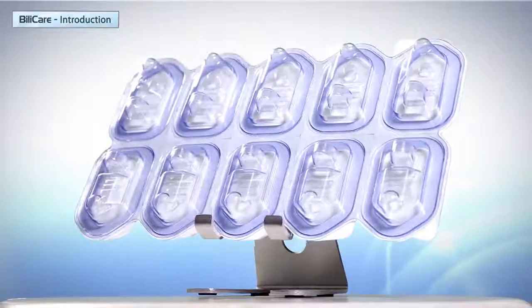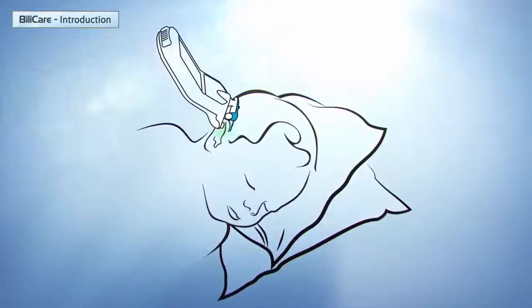Bilicare may be used with optional disposable covers. These covers minimize the contact between the baby's ears and the measuring device.